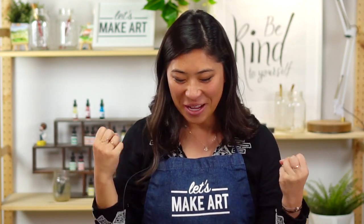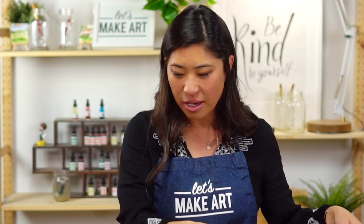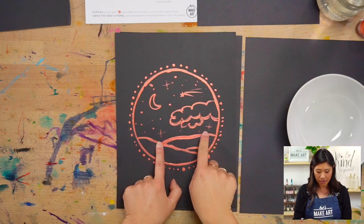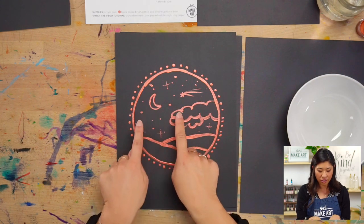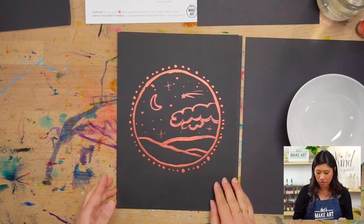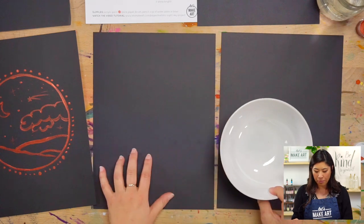We're in the zone and ready to paint. We're going to do this project in four different steps. First we're going to do our circle, then we're going to paint our hills, then the third step is we're going to paint our night sky — that includes the moon, the clouds, and stars — and then we're going to paint the outside.